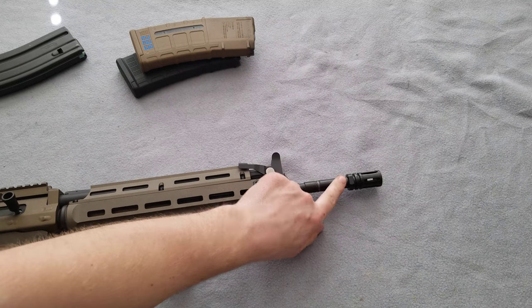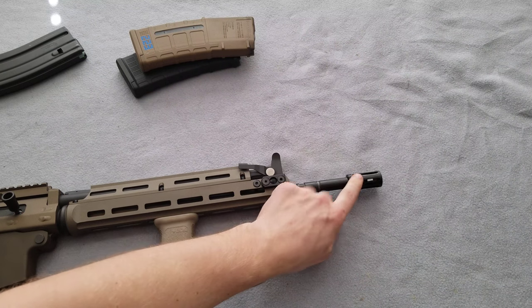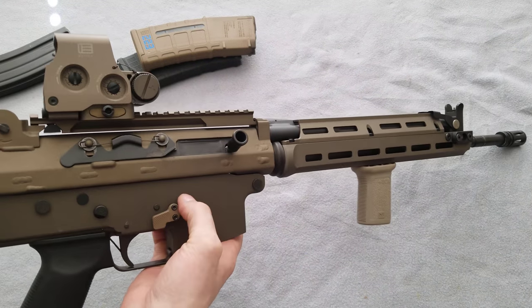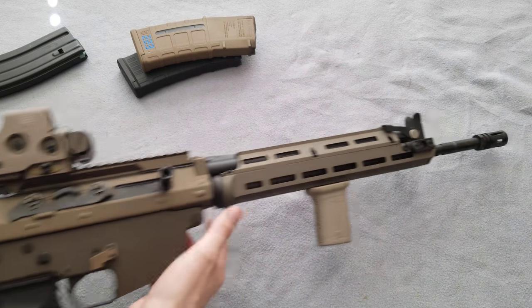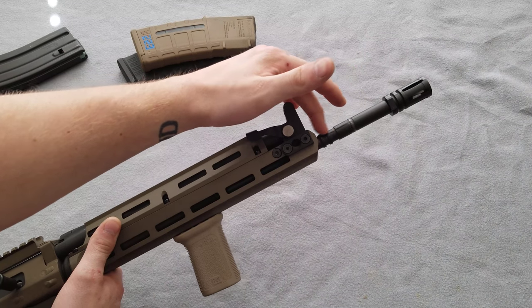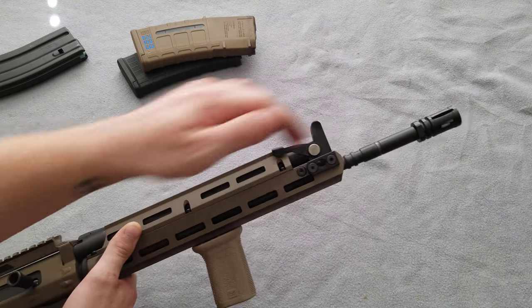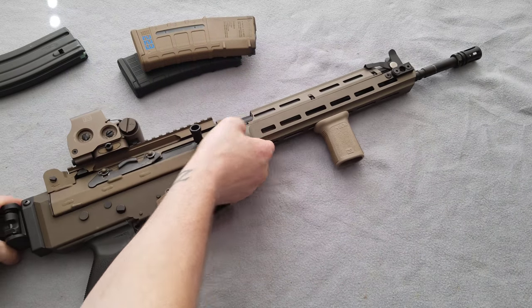I did change the factory threading on the barrel to 1/2x28 so that I can run a Sandman Cade flash hider on there, just until I get my Form 4 back for my sear and I can machine that out and install it. Then it will be a machine gun and I can cut the barrel down and thread it in towards this collar right here, and run my Dead Air Sandman K suppressor pretty much right up against the gas block — which is the look and form factor I'm going for.